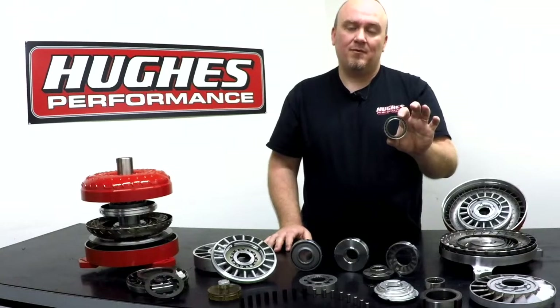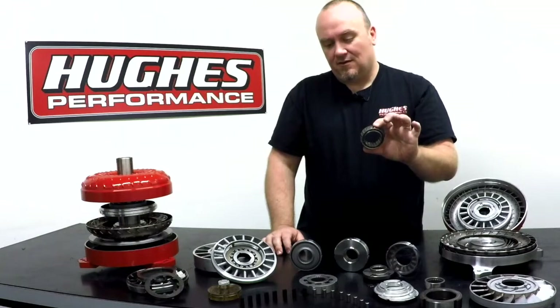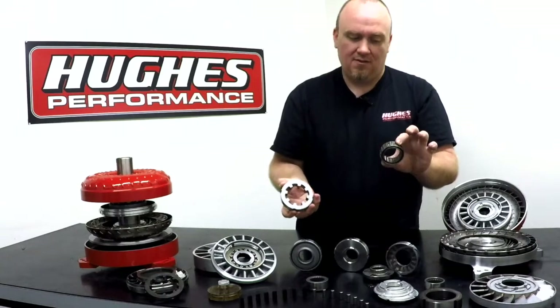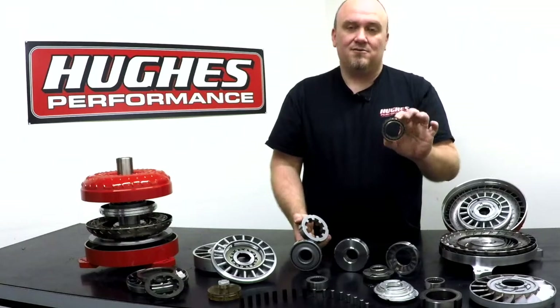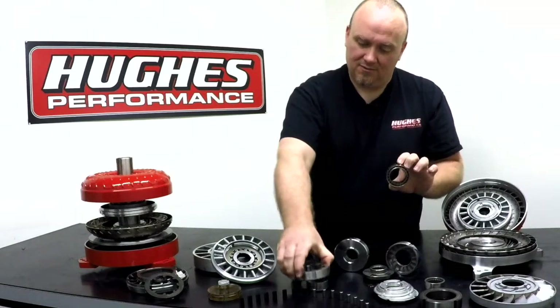We don't use a lot of these in our converter builds simply because we've had such good success with the aftermarket roller clutch. But we do have this as an option — if you prefer this style of sprague in your converter build, we can generally fit it to most of our custom builds. No issue at all.